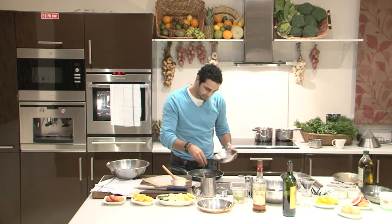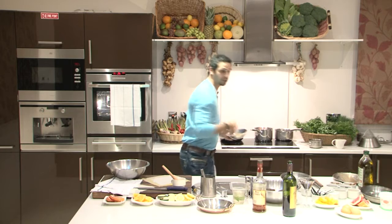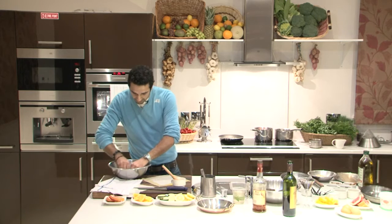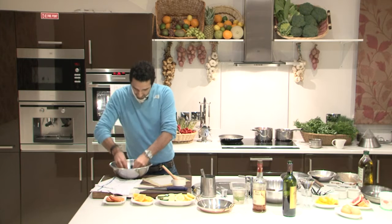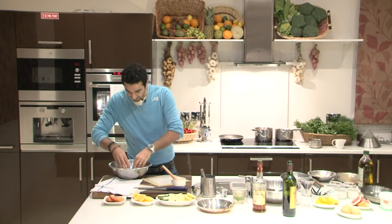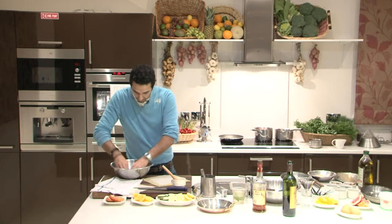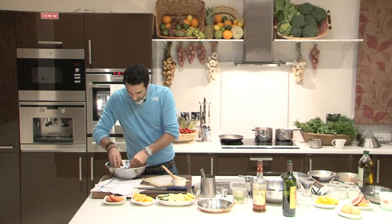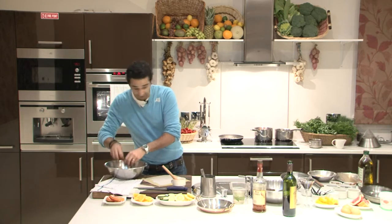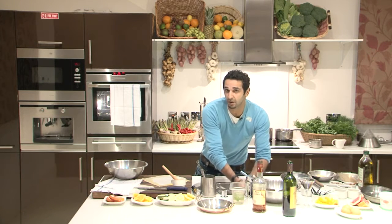I'm going to use pine nuts, add them to the pan, and put them on the hob. All we're looking for is to give some color to the pine nuts — it will make them much more flavorful. Going back to the pudding, I'm going to mix the whisky with it. As pastry chefs and bakers always advise, cooking is about the filling, so don't be scared — get your hands dirty. The pine nuts won't take long to toast, so just keep an eye on them and give them a little color, nothing else.